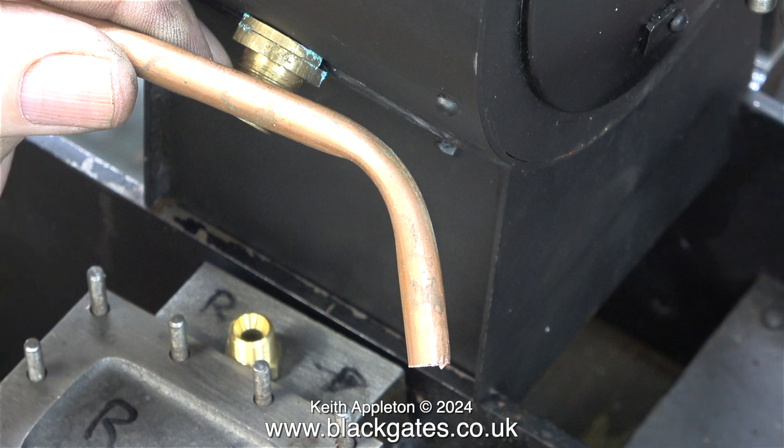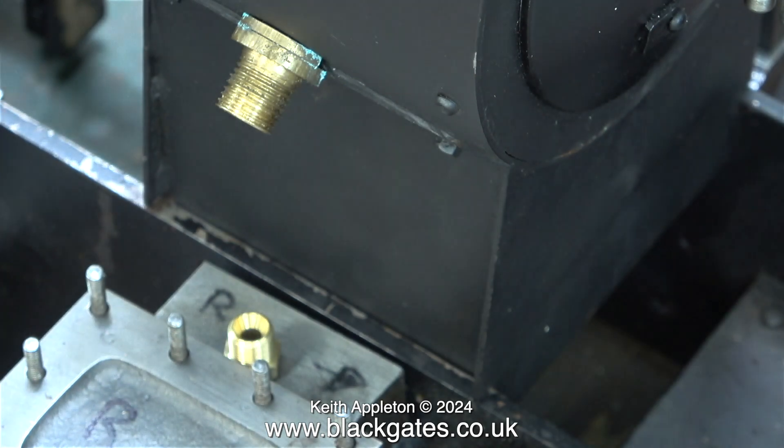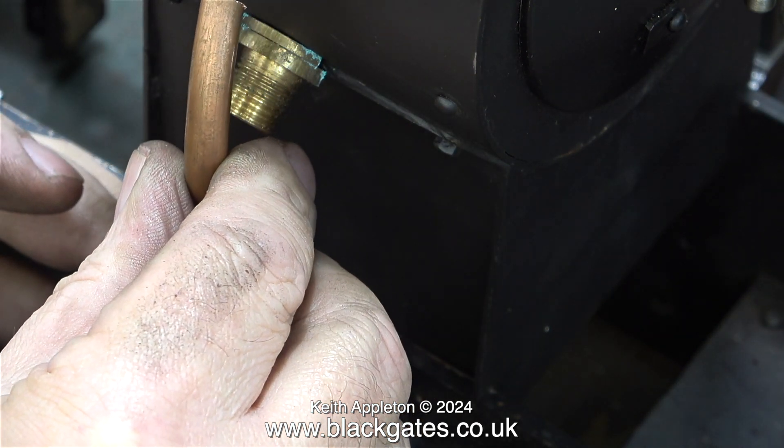Before anyone writes in, I am aware of pipe bending springs, filling it with solder or sand or even ice. I've been doing these sort of jobs for quite a long time. I'm not going to mess about with this and it wouldn't look good anyway. I did persevere particularly for the video to show how difficult this was going to be — it really was an extremely difficult job. So I'm going to do it in a different way.